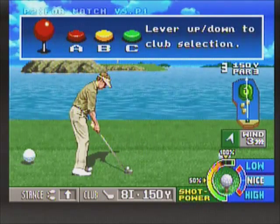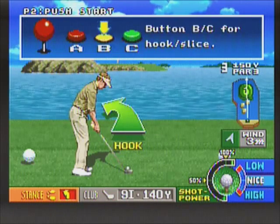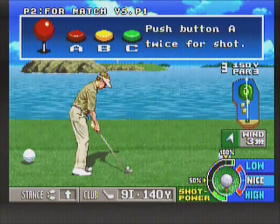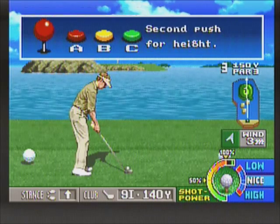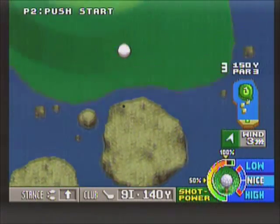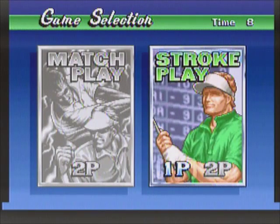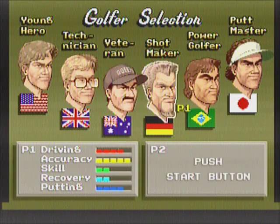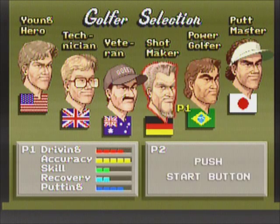The flow of the game itself is very fast-paced. When you think of golf, you think of a slow game, but this game moves at a very fast pace — that's really what I like about it. It makes golf exciting. Now we're doing a one-player game. You have a choice between six different golfers, each with their own strengths and weaknesses. I'm going to pick the Shot Maker, which is the German golfer — I think he's the best overall golfer in this game.